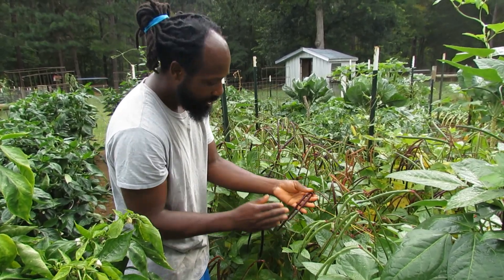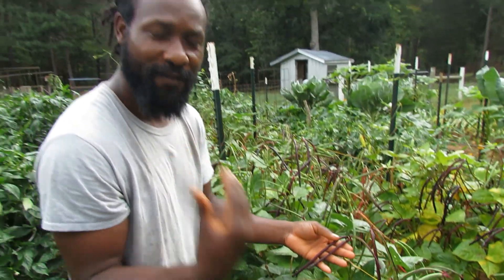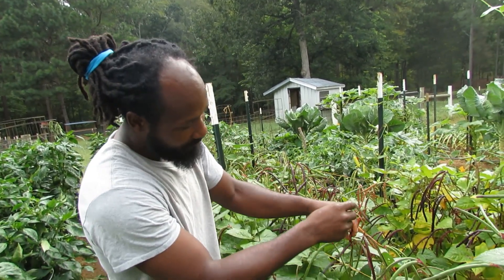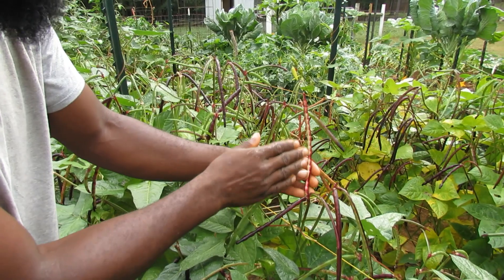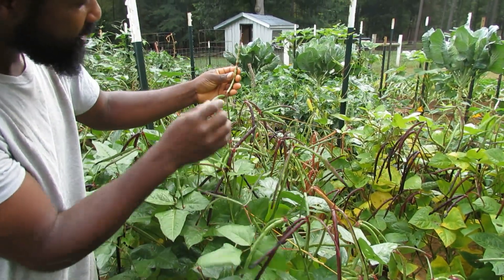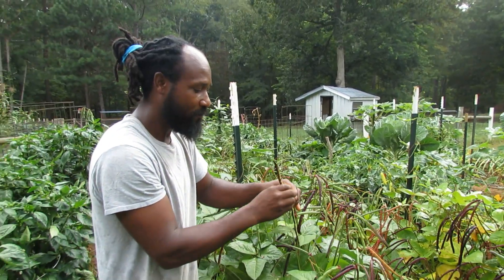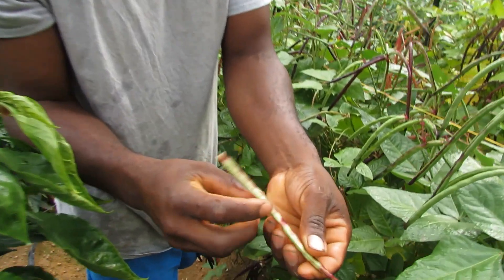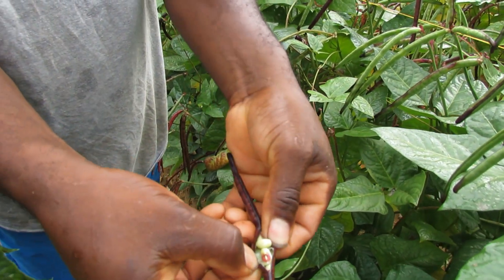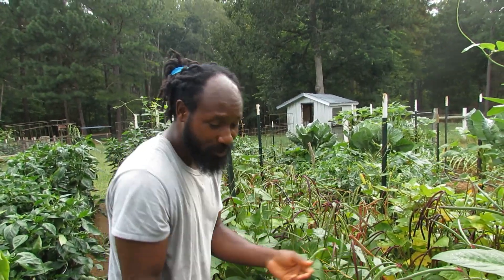Your pea will turn purple, and typically in the field what you want to look for is a 50/50 percent of your peas being ready. If you turn it on the back here you will see you still have some coloring — this one is a bit more lighter, but sometimes you will find them where you have a bit more green on the back and purple on top. That 50 purple, 50 green is what you're looking for, and that will let you know your bean is ready to be harvested.